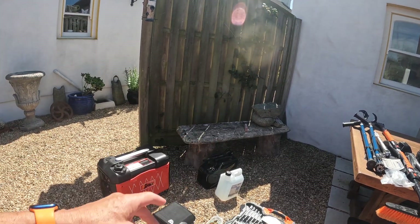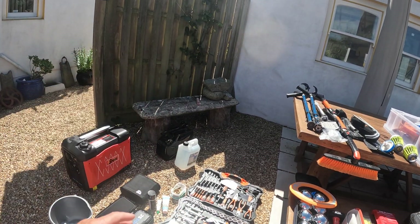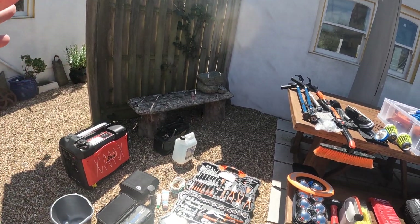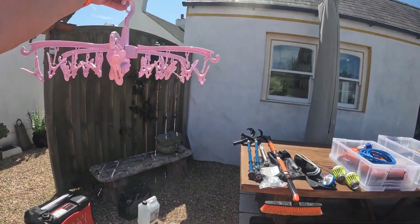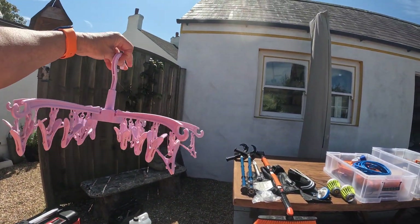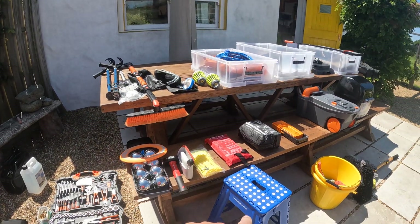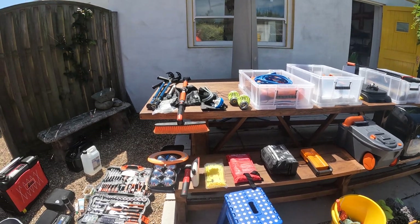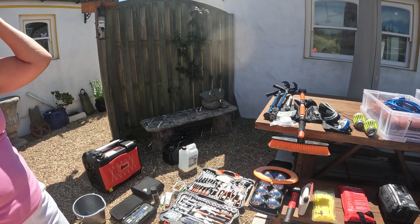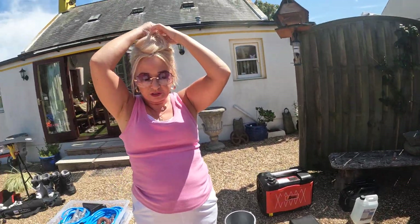We keep a couple of cans of AdBlue in the van just in case. Obviously we've got a toolbox for doing all sorts of different things. We've got a washing line and a nice hanger for hanging socks, bathers, and underwear. There's a nice step which comes in handy for putting up the big grey winter cover over the van, and also for doing the push bikes. I've also got a little step in the kitchen because I can't always reach the cupboards!